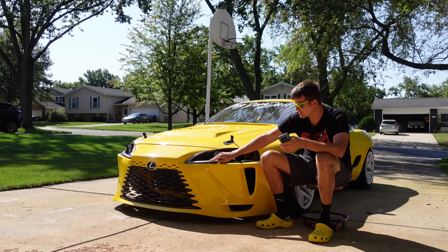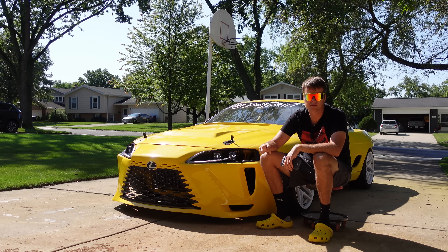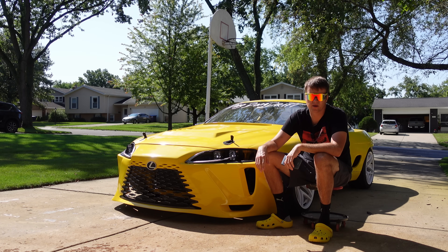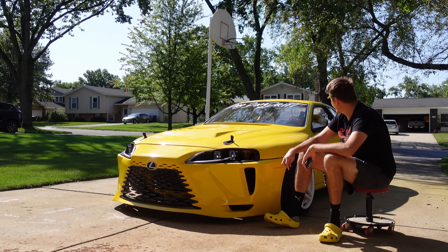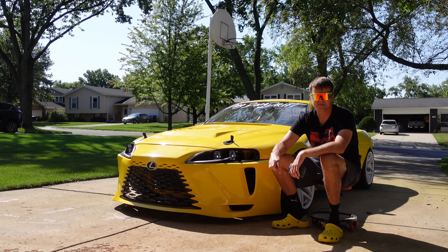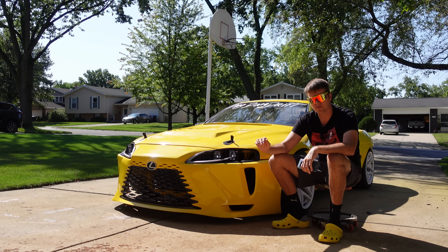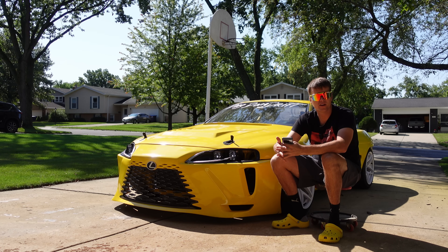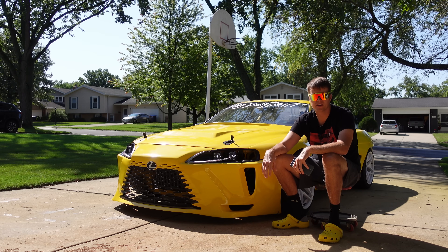The LED strips are just COB flexible LED strips off AliExpress — I'll post the link in the description. When am I putting a wing on the car? Probably next year. There's a lot that needs to happen to finish the body first. I have a very interesting idea for a wing — it's not going to be mounted on the trunk or near the rear of the car at all. I'll just leave it at that.